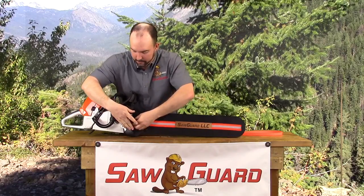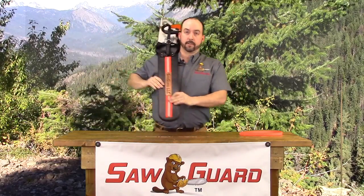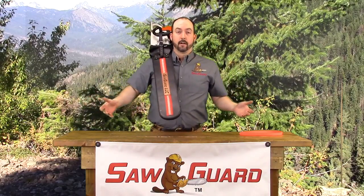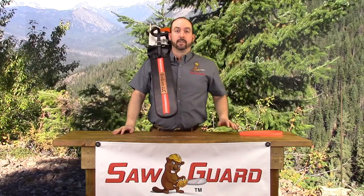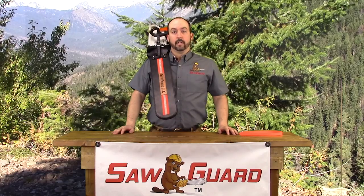The leather strap buckles up and we're ready to shoulder load the saw. With the SawGuard, I don't need my hands to hold onto the saw. It sits on my shoulder nice and easy, very ergonomical and comfortable in this position.